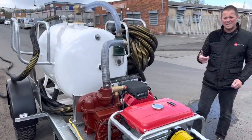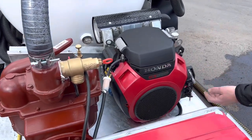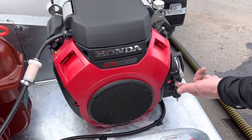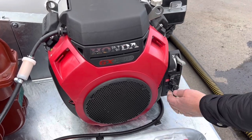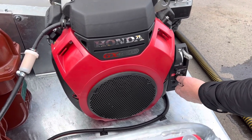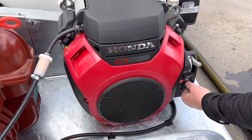Let's fire it up and see this work. The starting procedure is nice and easy — if it's cold, pull your choke out for starting, move up to there, and then it's just a case of fire it over. At the moment we've got about 30 metres of hose on — let's see what happens.